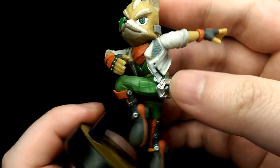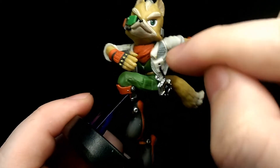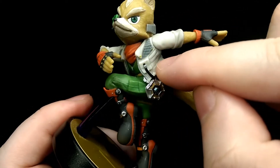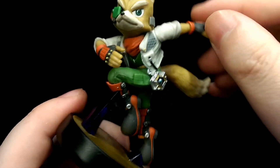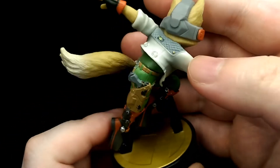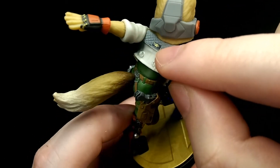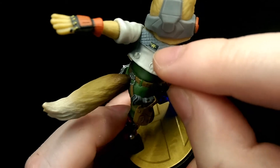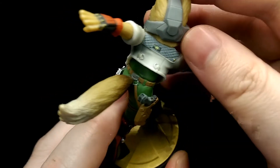Moving down to his outfit, really nicely sculpted. You have the scarf in there as well as the zip, and then you have the nice jacket with all the different texturing and detail. That goes across to the back as well, where you actually have the Star Fox logo, which is a nice glossy finish. But there is a bit of a paint smudge there, though it's not too bad.